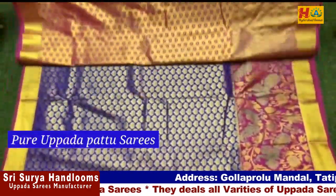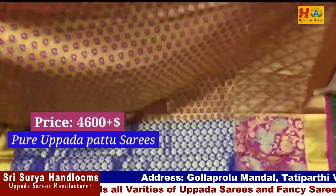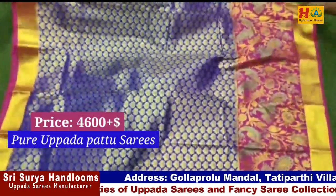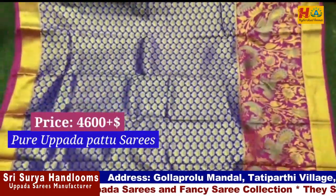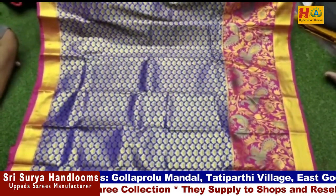This is a pure Uppada pattu sari. The price is ₹4,600. It is very good. We have double borders with big borders. It has a rich pallu and plain blouse with a contrast color. The price is very reasonable.